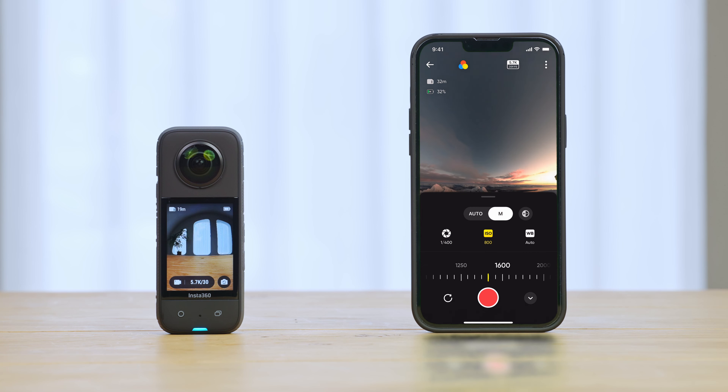Edit the footage. Download footage directly from the microSD card to your phone.